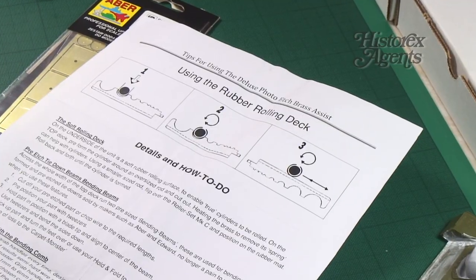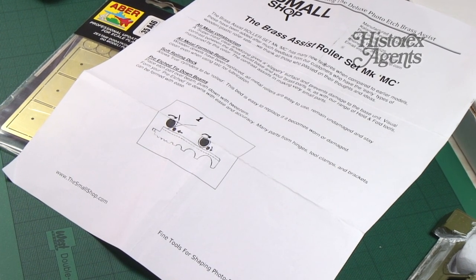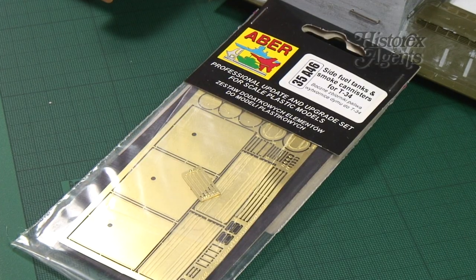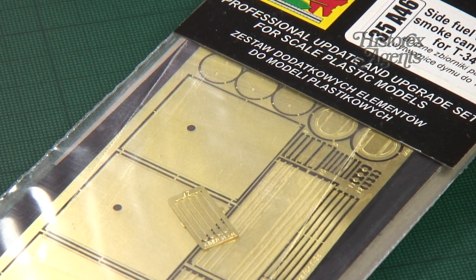The instructions show how to use both sides of the tool. Here we'll be making cylindrical external fuel tanks for Russian T-34s from ABA.